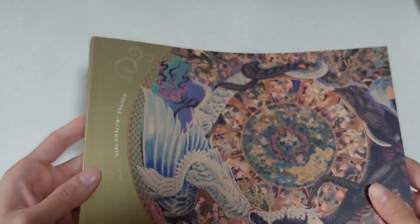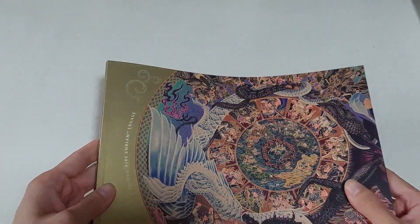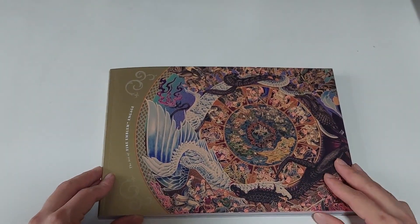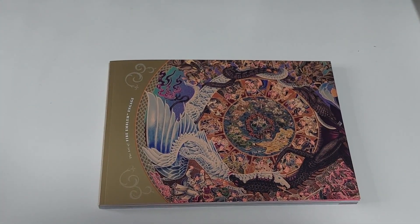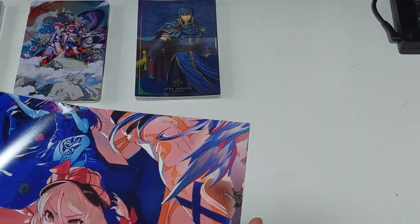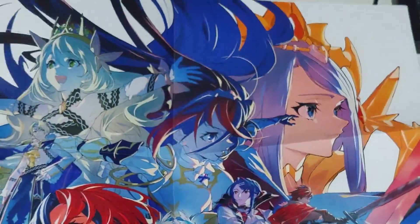I would highly recommend this if you're a fan of art books — definitely, I think this Divine Edition is a very good collector's edition when it comes to the art book. Very nice — glad that I'm able to record this and show it to you guys. We'll move on to the final item, and then we have the poster. I think this is the art that was on the box — so big.